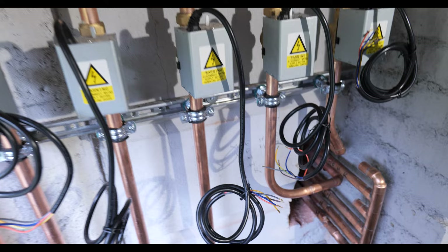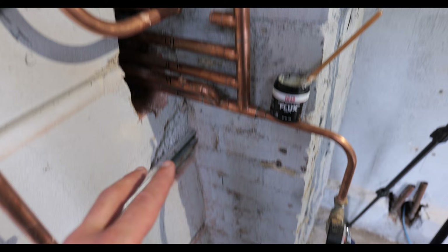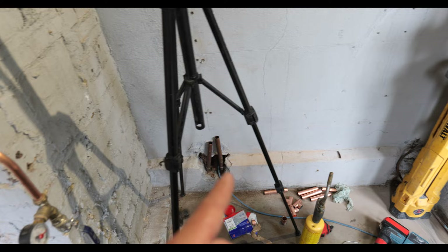We've got the bulk of this manifold section in now and we need to start joining onto these returns down here. We're going to run them down the wall around the perimeter, and the plan is to bring the flow and return cold feeds through the center of the cylinders to make it look really fancy.